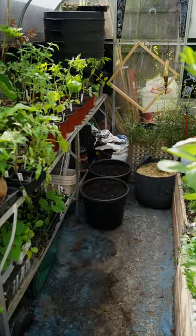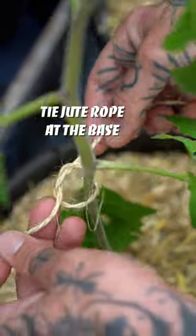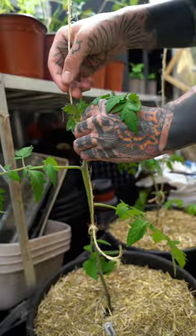Number three: remember that no one was born with a green thumb, but you can measure its size by the number of failures.